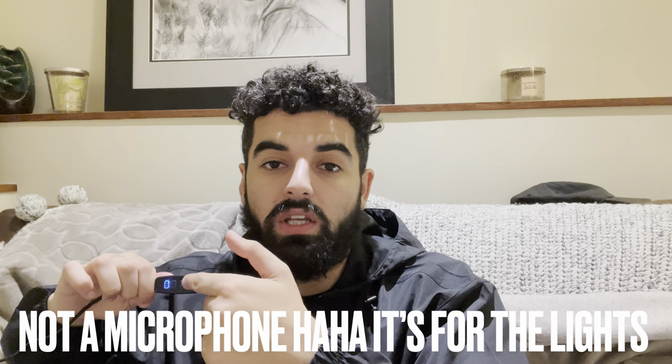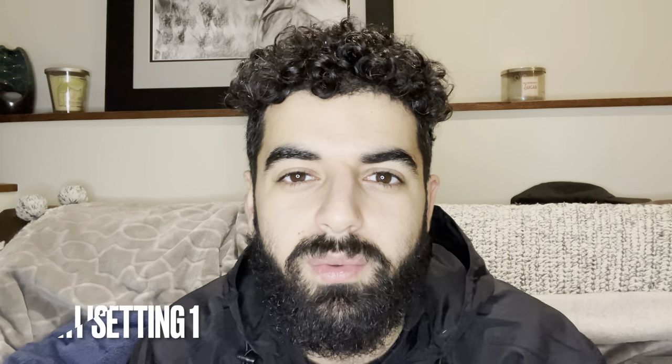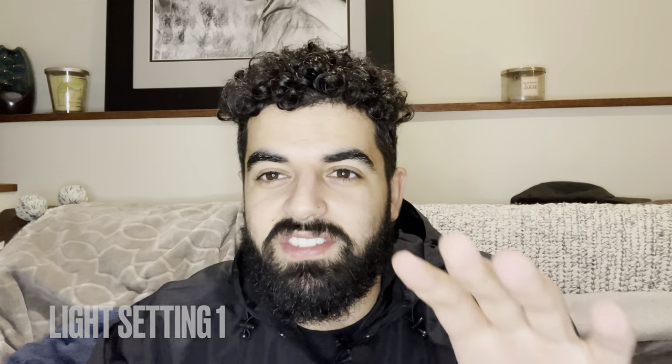It comes with a little microphone right here and it has the power button, two brightness levels — a higher brightness and a low brightness — and then a button to change the modes. You guys can see the video quality here — it's looking really really nice. Let's go ahead and lower the brightness a little bit.